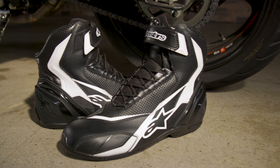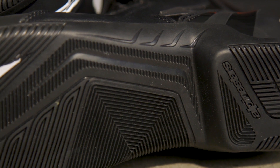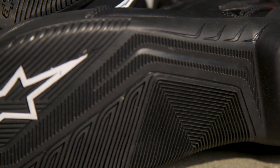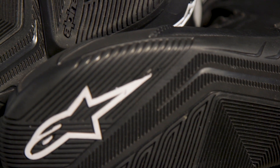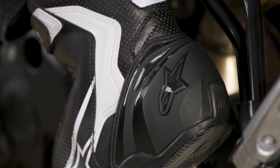The SP1V2 shoes feature microfiber upper construction with a vulcanized rubber compound sole. There are PU heel protectors and toe reinforcements.